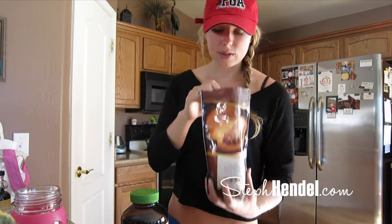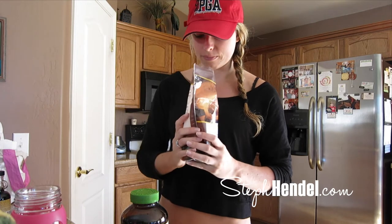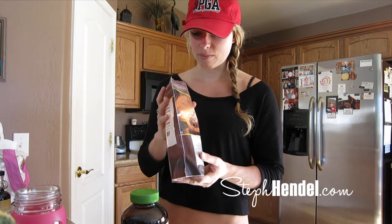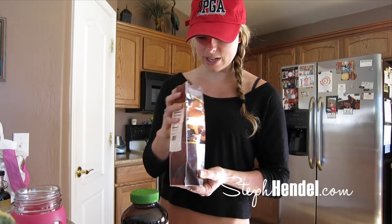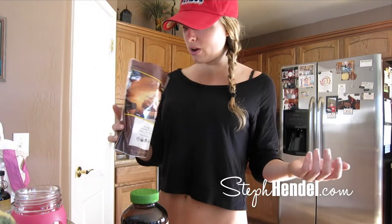Buckwheat. I'm soaking my buckwheat in water — soaking the grain, the raw buckwheat groats. I had this empty cacao package and I put them in a bowl, and then I thought, if I put them in the cacao they'll take on the cacao flavor, and I'm going to make them sweet anyway. So bonus! I'm going to soak these overnight, then I'll blend them up.